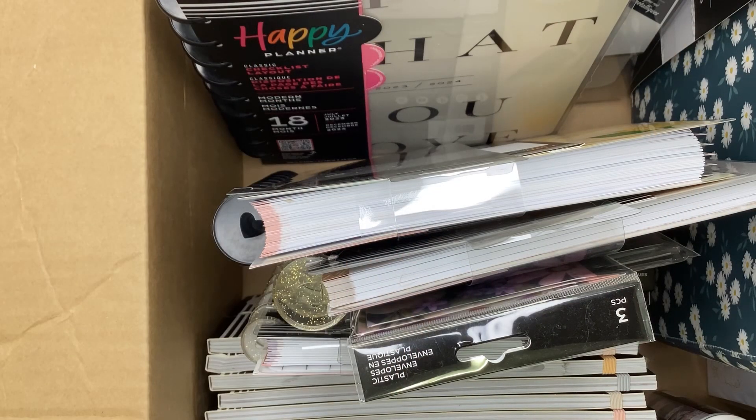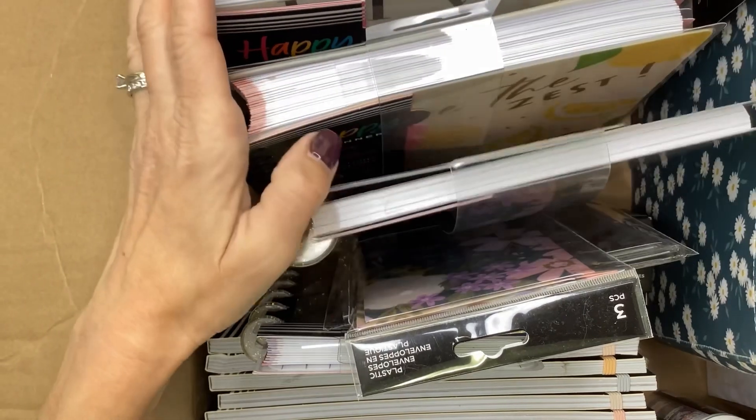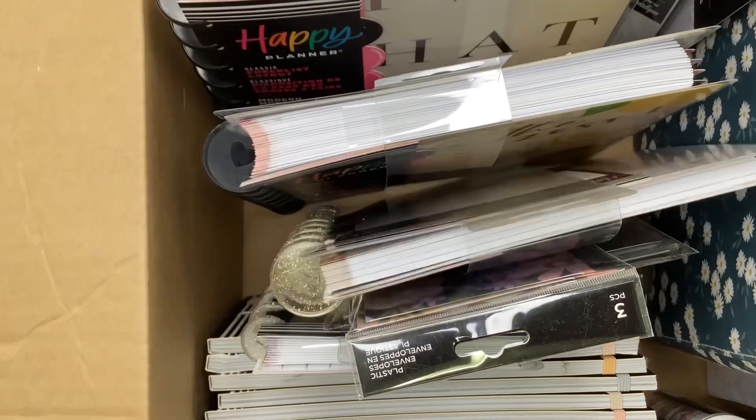Hey you guys, it's Michelle here. Thanks for joining me today and welcome to my channel. In today's video, I'm going to flip through this box of Happy Planner Spring Collection goodies, so stay tuned for a super fun flip through.